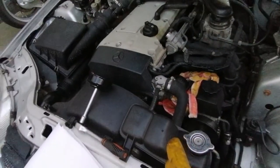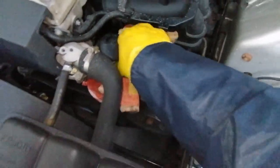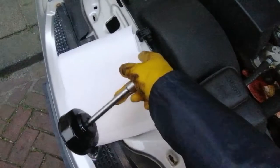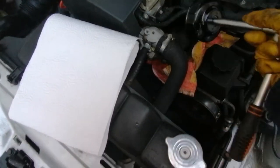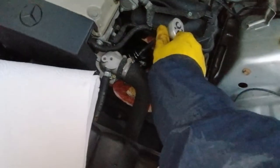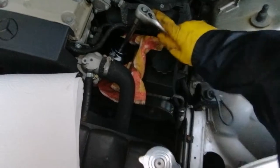We're ready now to take the old filter out. I've put a towel here just next to the filter because it will leak a little bit. I've prepared the tool to get it out and have some paper towels around because the filter is going to be dripping with oil — you want to keep that contained as you take it out. We attach the tool and loosen the filter.